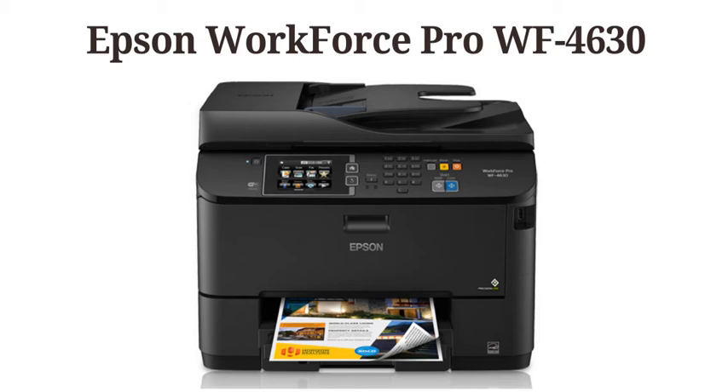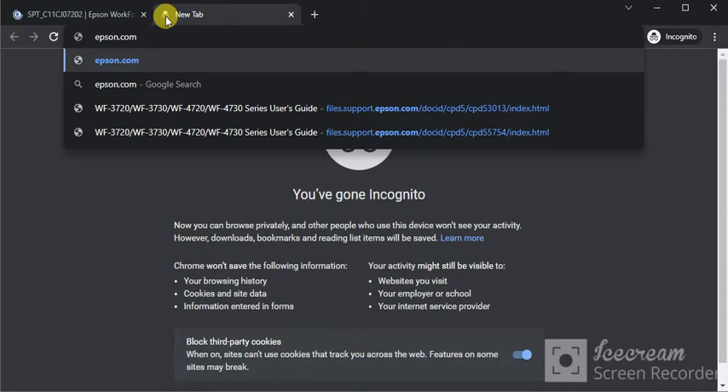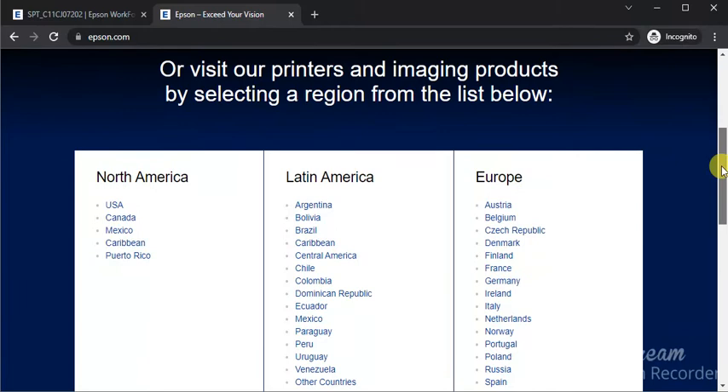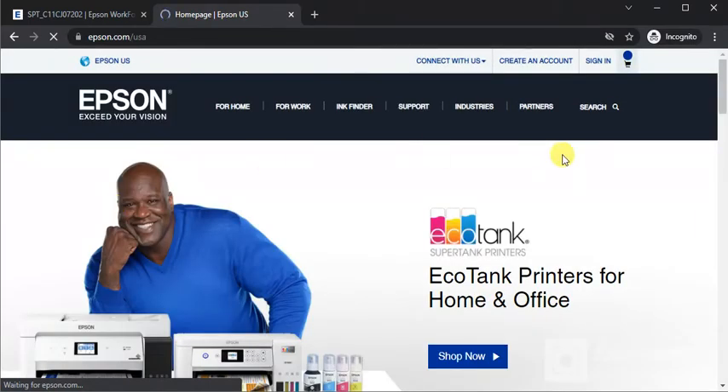To complete setup of the Epson Workforce Pro WF-4630, open a browser on your device and search for appson.com. Press Enter and you will find the website. Scroll down and select your region — I am going to select USA — then click on it. Now the home page will open.